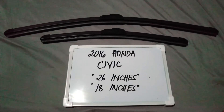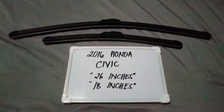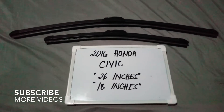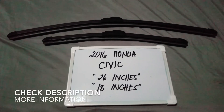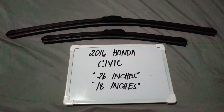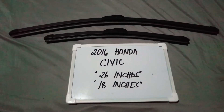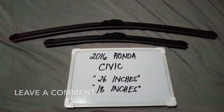Hello guys, welcome back. Today we are going to talk about the wiper blades for this 2016 Honda Civic. If you are looking for a wiper blade replacement size for this 2016 Honda Civic, I have already looked it up, so please make sure to check out the video description below — I will leave the information there as well.